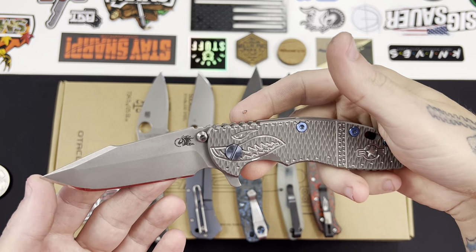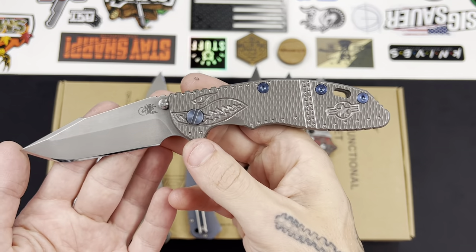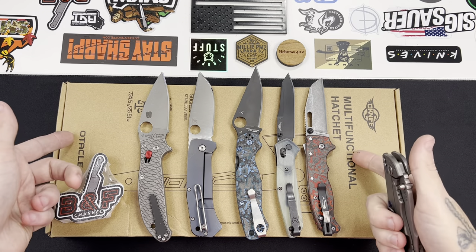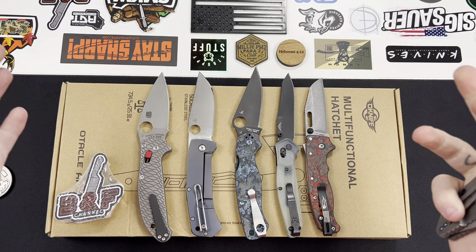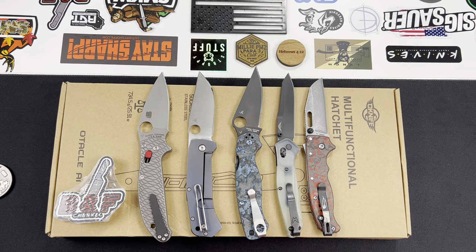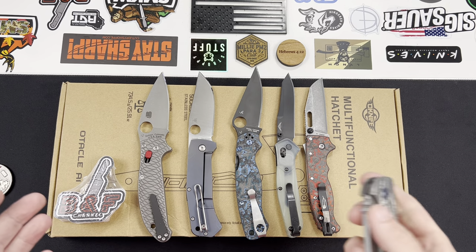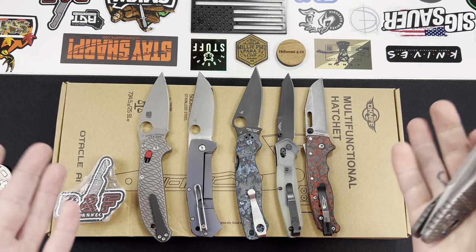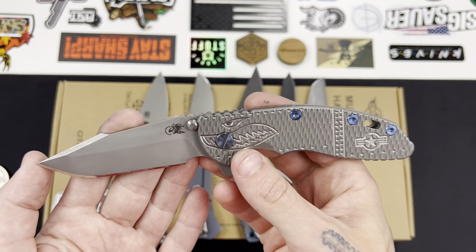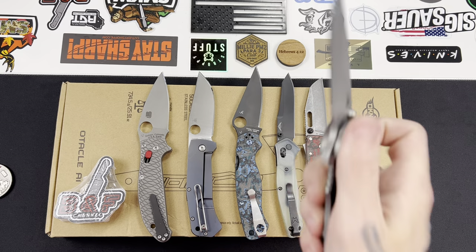What's up everybody, it's been a while — Sean here. Happy 4th of July to everybody. In today's video I'm going to be doing a first impressions unboxing of something kind of unique and new to this channel: a multi-tool hatchet that was sent to me courtesy of Lynn at obai.com. She asked if I was interested in checking it out and it looks pretty cool.